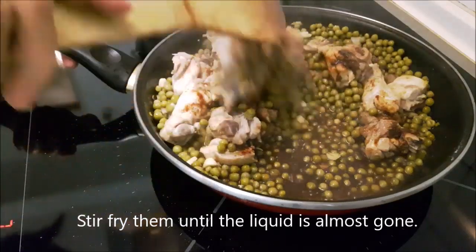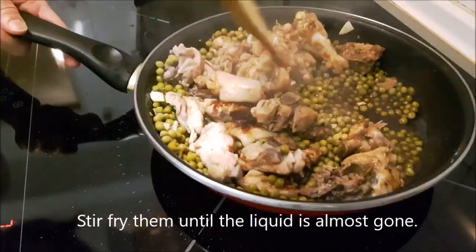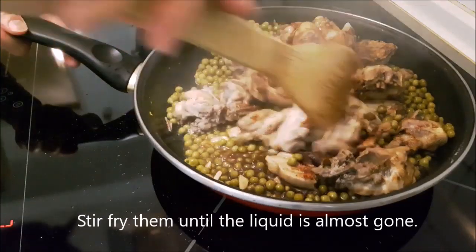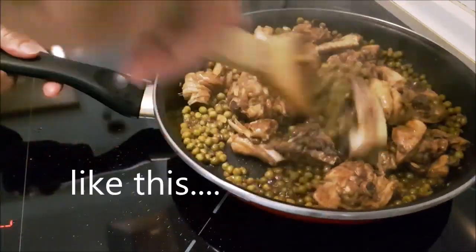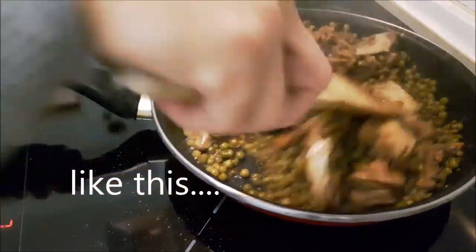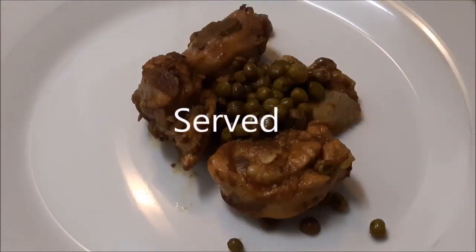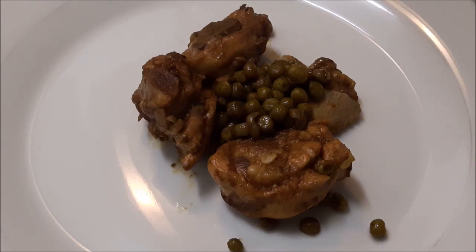Add 1–4 minutes of water, add 2–3 minutes of water. I'm going to make a lot of water, so I have a lot of water. I'll take a little bit of water and put it in here.